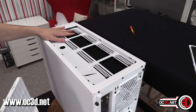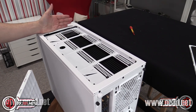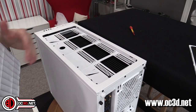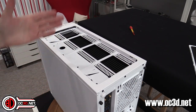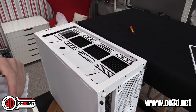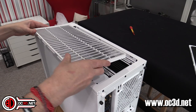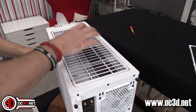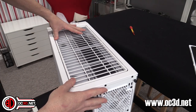When we talk about the optical drive in a minute — if you do have a 360 or 420 radiator in the roof, you can't use the full length of the optical bay. But if you've only got something short like a fan controller, with a 360 you'll still be able to use that. I don't personally think it should have had an optical drive at all, but we'll talk about that in the conclusion.